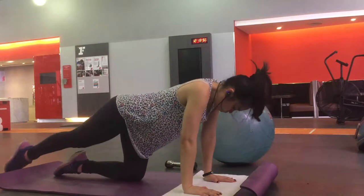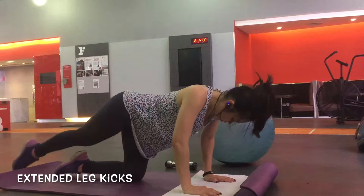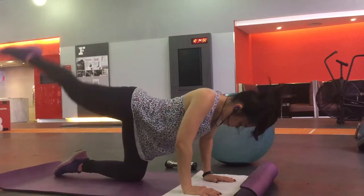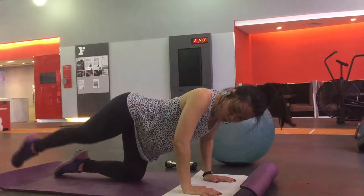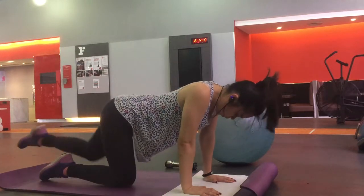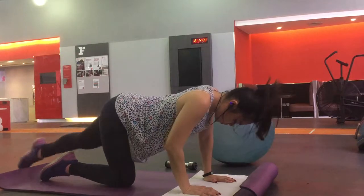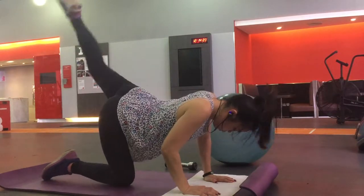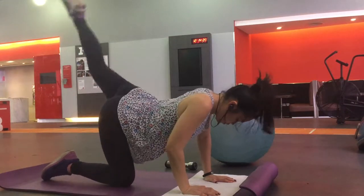Now I'm going to continue to work on my butt and I'm going to do an extended leg kick. I did 15 reps each side, trying my best to kick as high as I can. As you can see I lost balance there, so just make sure that you keep your balance and maintain your body position.